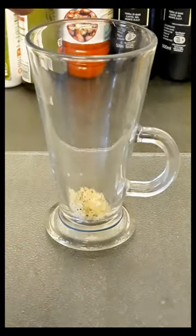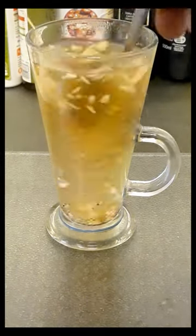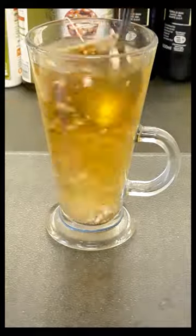Now I add a pinch of black pepper to bring out the goodness out of that turmeric. Add honey to taste, stir, leave to brew for about three minutes, then it's ready to enjoy.